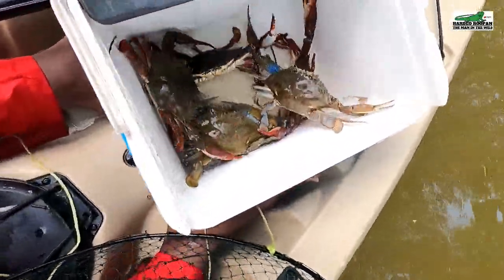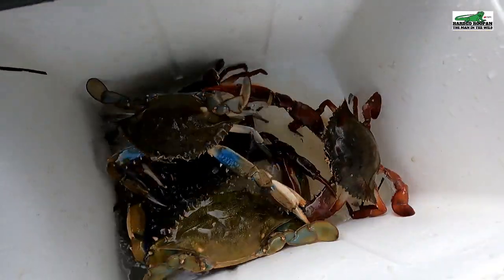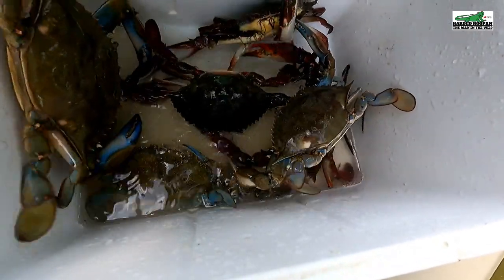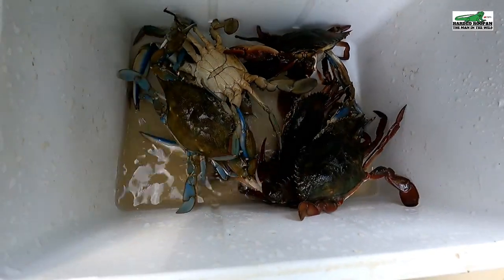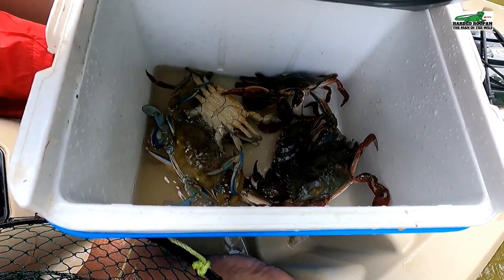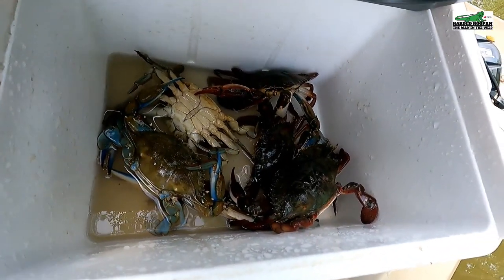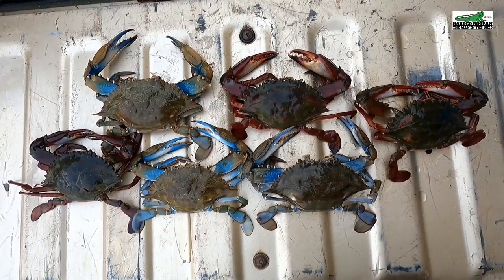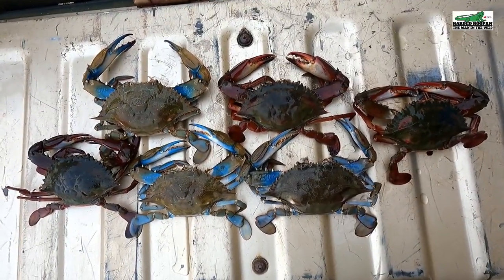Oh my, this is chaos — he's getting out! Let's imagine having a fight on a kayak with a couple of these guys. My final catch: six in total, three red and three blue, all males.